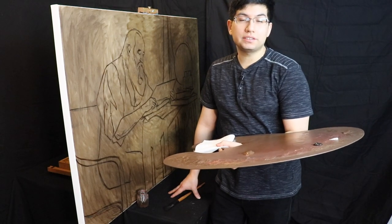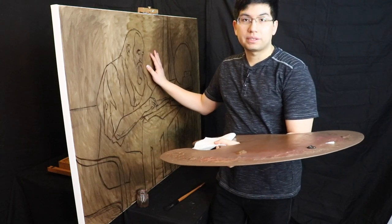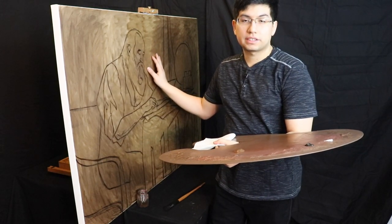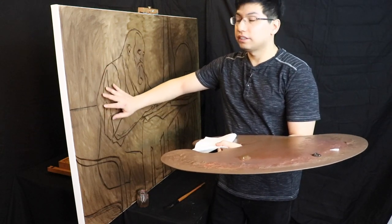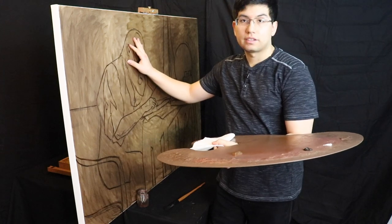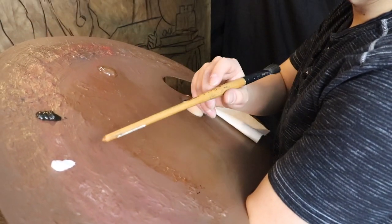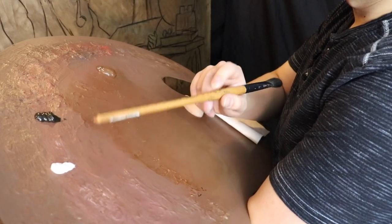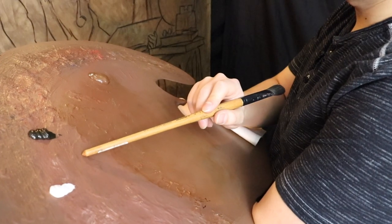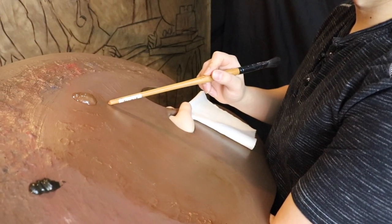Hi there and welcome back to a brand new day in the studio. Today we're going to continue the painting that we started yesterday, so if you missed yesterday's video I would definitely check that one out. We started the linear block-in with just charcoal and then went over the lines with burnt umber colored oil paint. What we have on the palette here is titanium white and raw umber, both are Winsor & Newton brand, and for my painting medium I'm going to be using Liquin.